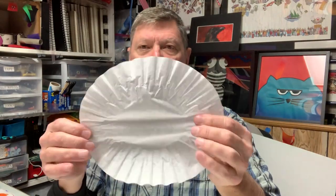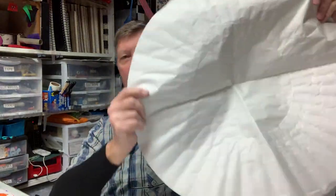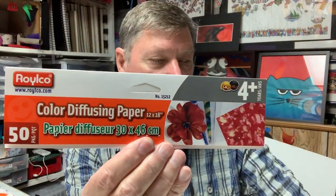We'll need some coffee filters — these are just your basic diffusion paper coffee filters. They come in different shapes; this one's been cut open. They also come in a really big mega size. You can also buy color diffusion paper, which is the same type of material as the coffee filters.